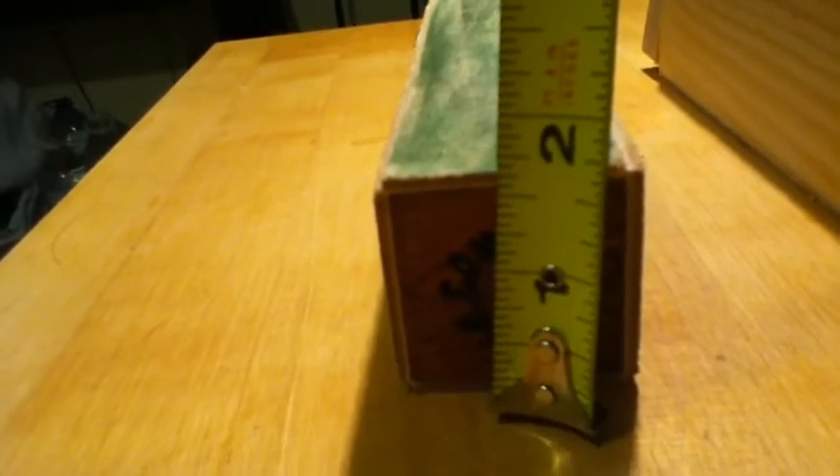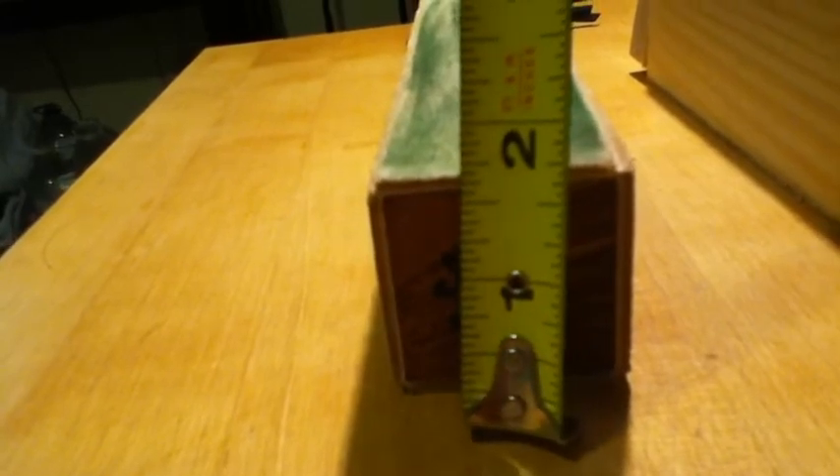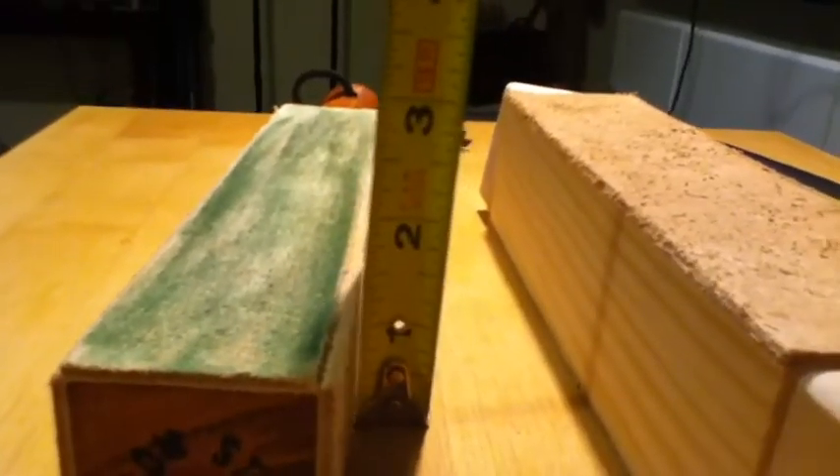You have to decide if you want something with a smaller overall profile height-wise. The DLT is right at two inches off the table, and the Billy strop is a little bit more than an inch and a half off the table, so it's a little smaller in terms of height.